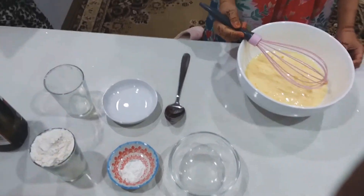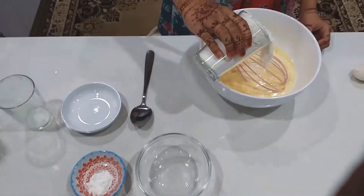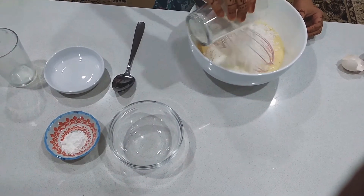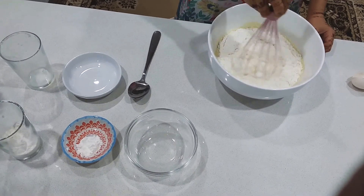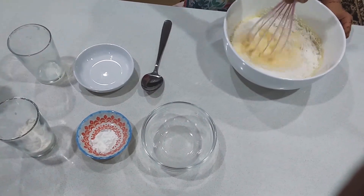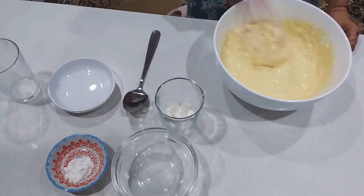Now we will be pouring half of the flour. Then we will be mixing and mixing until it's a little smooth.